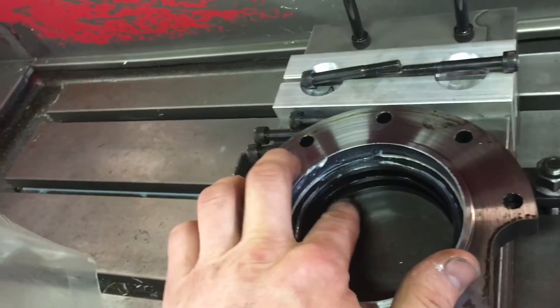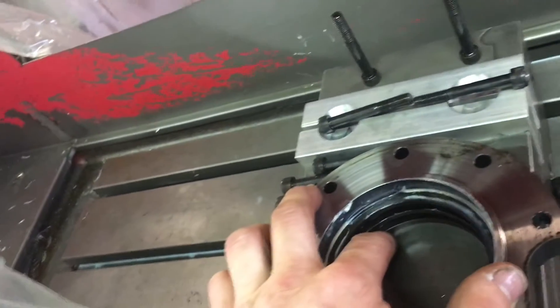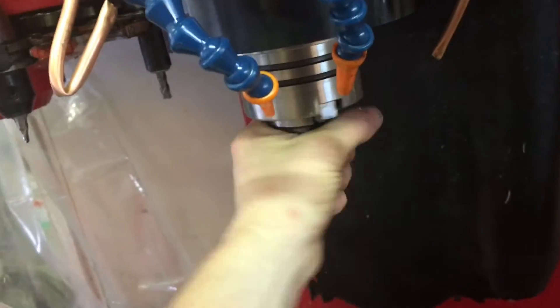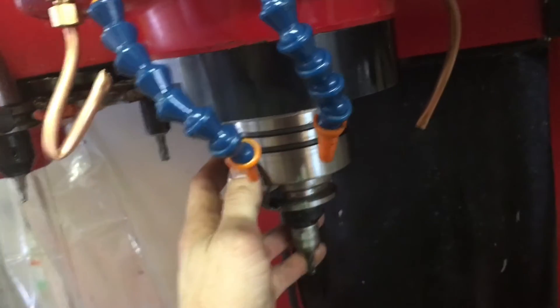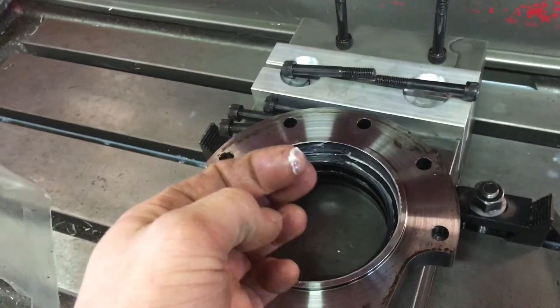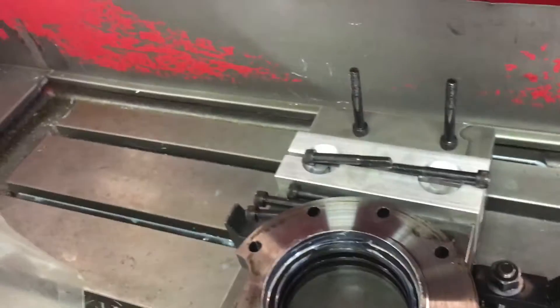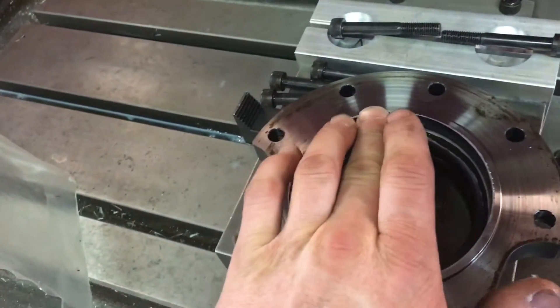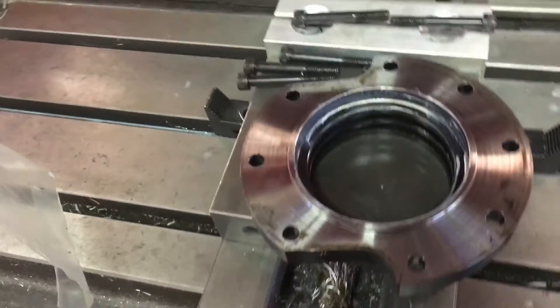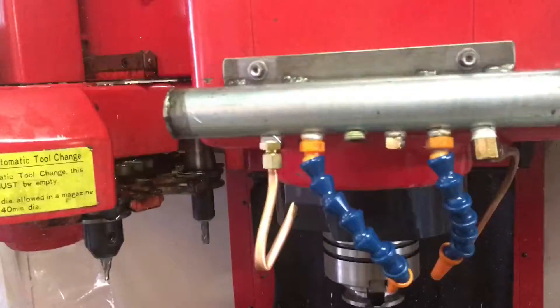There isn't really a seal there — it's just a pretty tight fit, not an interference fit but pretty close. I thought the coolant would get thrown up past that fit into the spindle bearing and wash out the Kluber Isoflex grease, which would cause the spindle bearings to go bad prematurely. So I took the cap off last night and discovered the grease is still there — zero coolant up in this area. This is just grease that was thrown out from the bearing after I greased it a few months ago, so that is good.